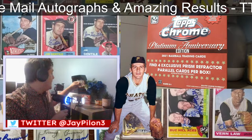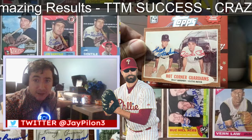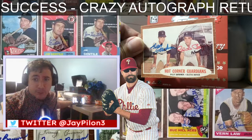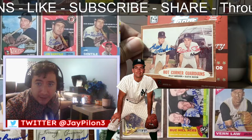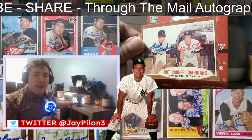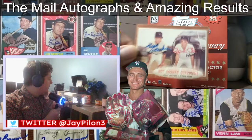Oh, here's a nice one I got back — I might have to lift this up a little bit so you can see the goodness of this. 1962 hot corner guardians card, previously signed by Clete Boyer. The Boyer baseball family was like six brothers in the MLB. Also signed in blue Sharpie by Billy Gardner — he's accepting donations at this point. I think I had just five dollars in there for him, but he did a great signature and this took a long time to get back.